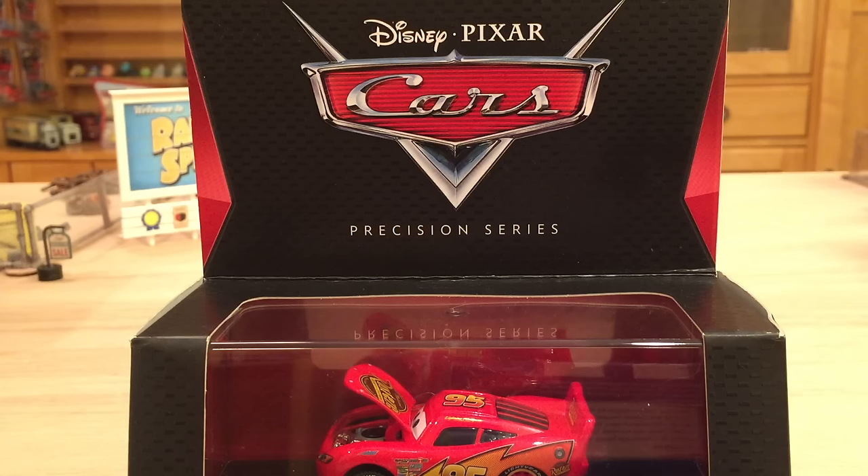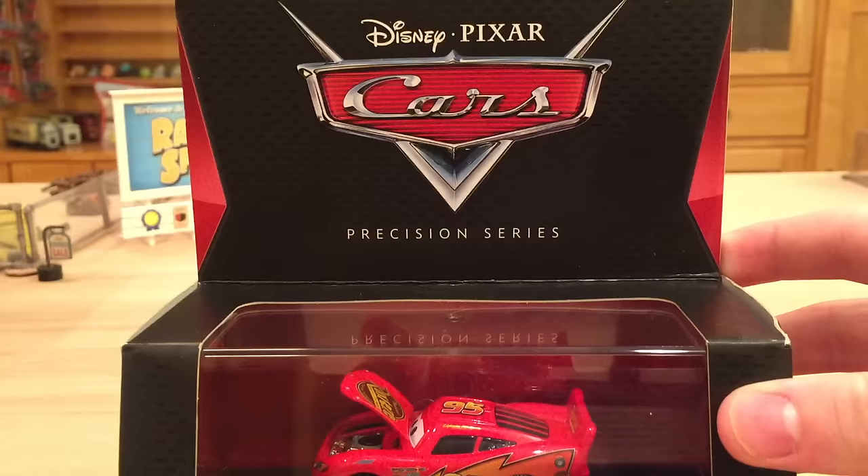I definitely recommend Amazon because it's more of a sure thing — they're all in stock, there's plenty of them. Whereas Toys R Us, you may not find them, and personally I haven't found them yet either. You may have a chance of finding them for a dollar cheaper, but Amazon is not that bad, plus you get it shipped to your doorstep. So a pretty good deal in my opinion.